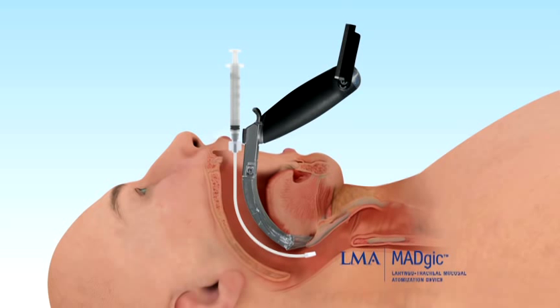The targeted coverage with the narrow, long, malleable stylet easily reaches the vocal cords and conforms to the patient's anatomy to allow targeted deposition of medication. Intubate the patient with an endotracheal tube. The LMA Magic allows for greater patient comfort and less stressful intubation with less risk of patient injury.